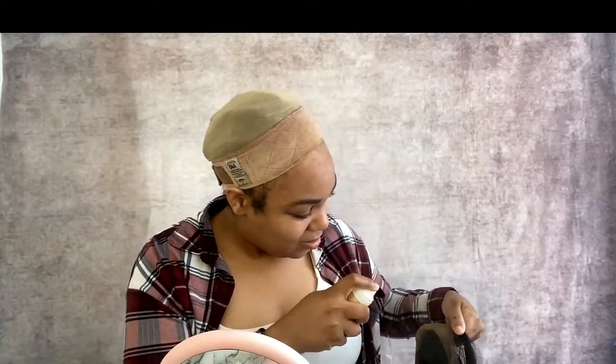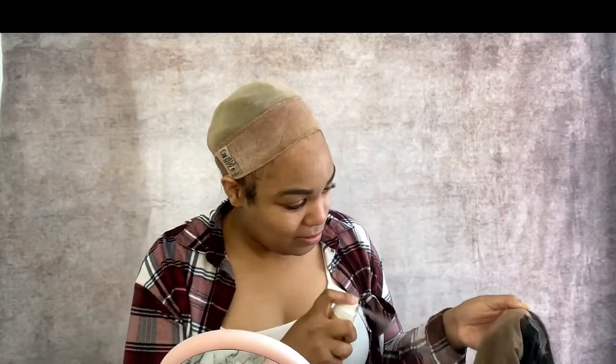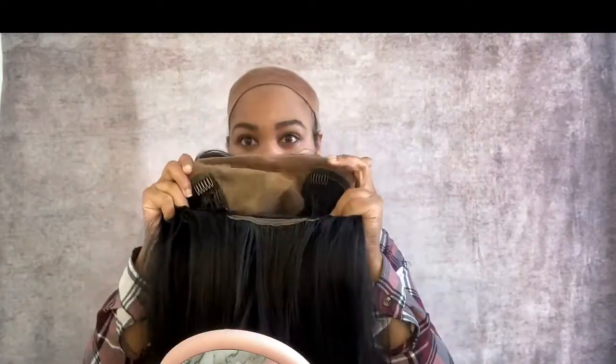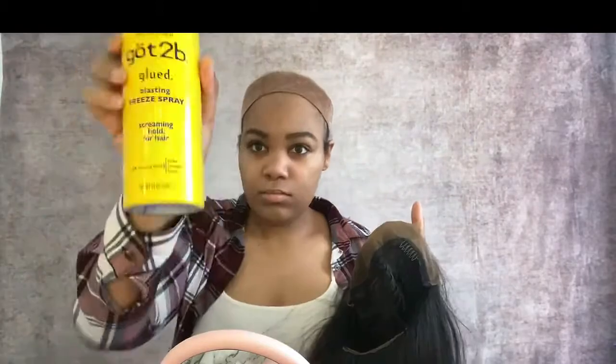After that, I'm going to use the Gatsby glue freeze spray to seal it and minimize transfer. We had some technical difficulties as you guys will see, but we made it work.